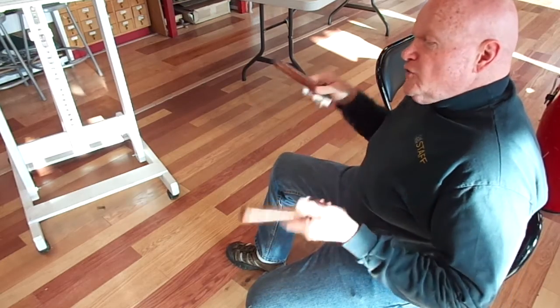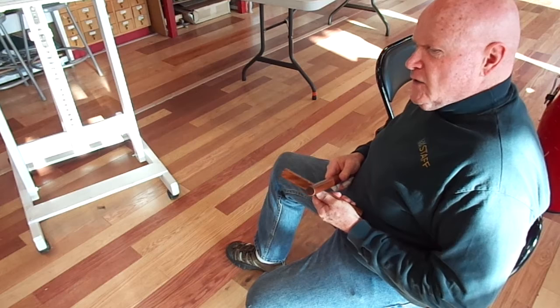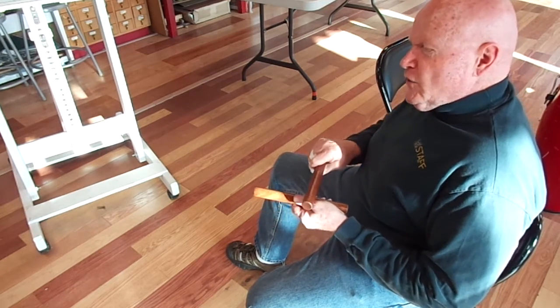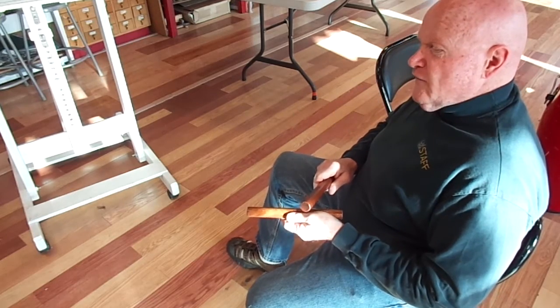Now I'll do 2-3, which is more prevalent, I think, in Afro-Cuban music. And it goes like this. It'll be two strokes, then three strokes. One, two, three, four, one.